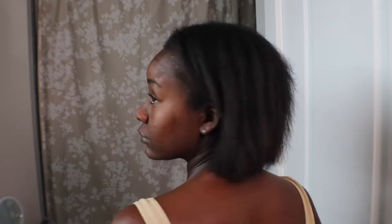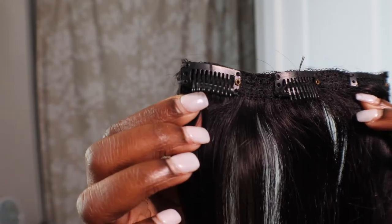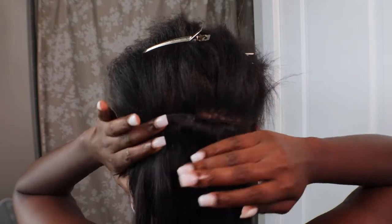Hey guys, welcome back to my channel. Today I'm going to be doing a very in-depth but short video of me adding my Inches of Envy clippings to my hair, as well as using the Ropes Curls headband to give you guys a little feedback on how I feel about that. As you guys can see, I have already begun clipping in my hair.